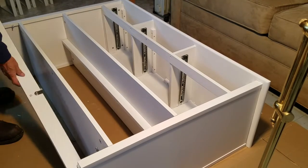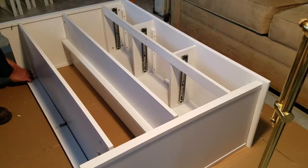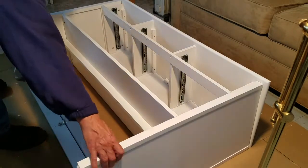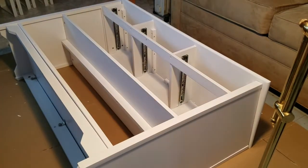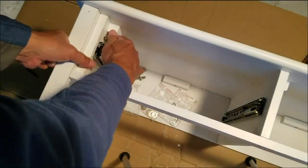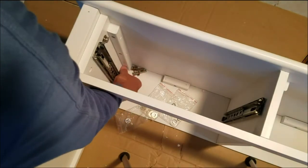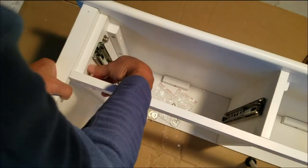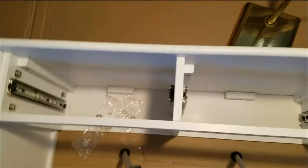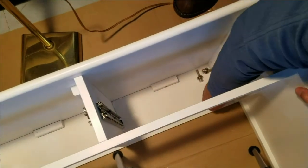Get the sides lined up on the pins that you previously installed. Next, grab those bottom cross braces and do the same thing — insert them onto the pins. Now get ready to bolt those sides to the top portion of the table that holds the drawers.